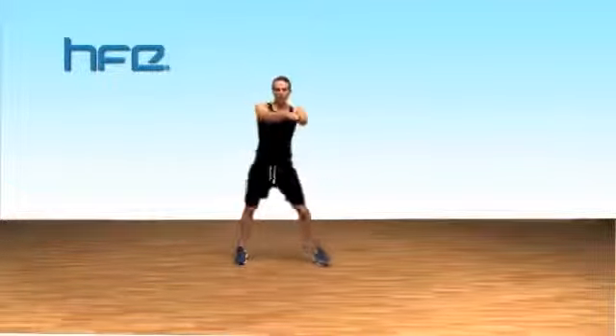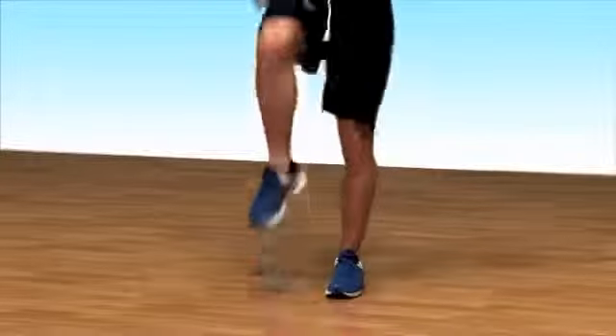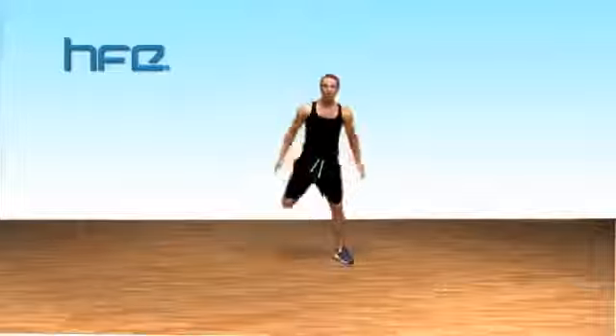Here we go. That's it. Keep your abs on nice and strong, lifting your knee. Point knee soft — eight more: eight, seven, a six, a five, a four, a three. Ready — hamstring curls down, step. Curl, curl, curl.